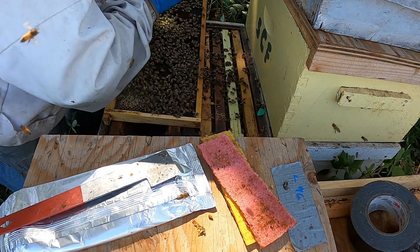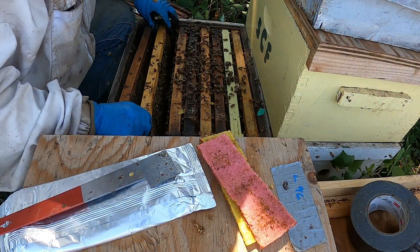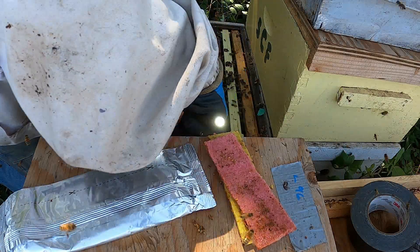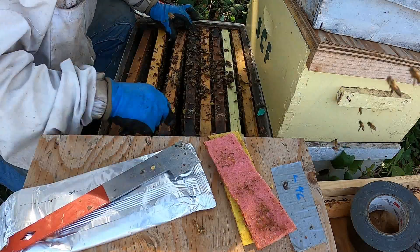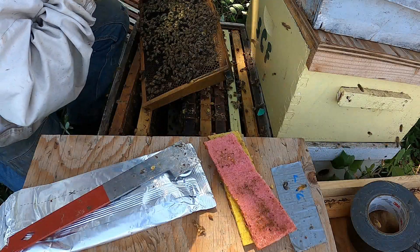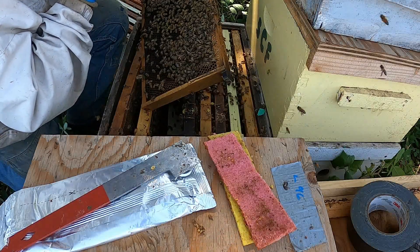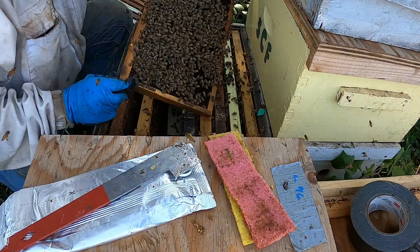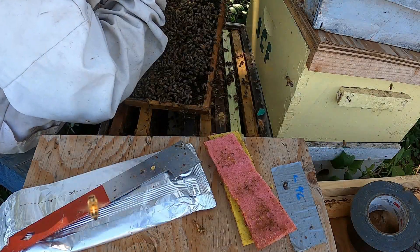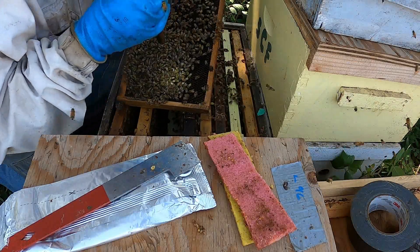I'm not spending a lot of time looking for the queen — I just want to see eggs. I'm pulling any honey supers off that have honey that can be harvested. A lot of them don't have that much so I'm leaving them on. I want to start open feeding in this yard and I don't want them to adulterate any honey I want to try to harvest.